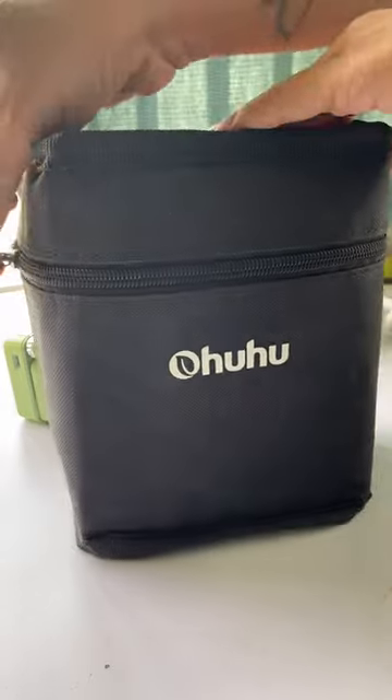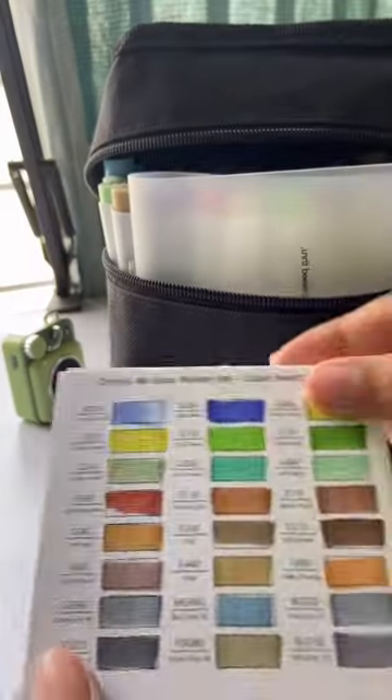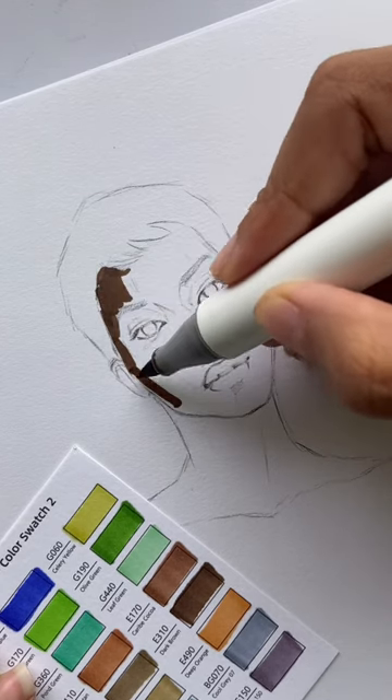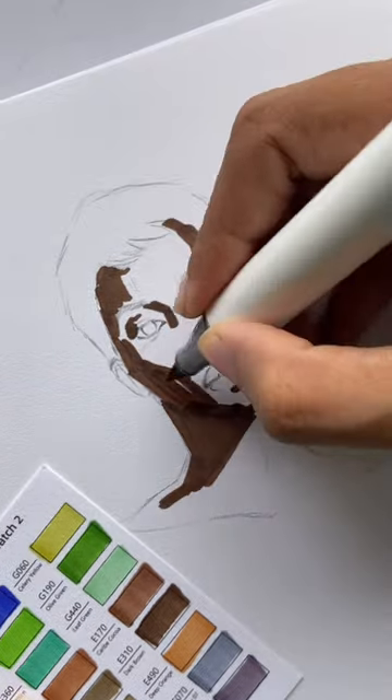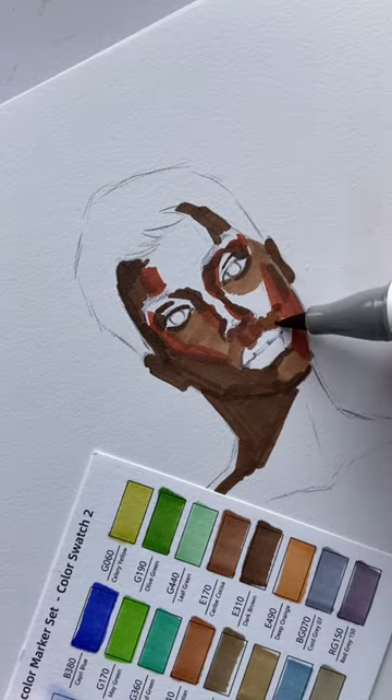Today I'm painting with alcohol markers that Ohul sent me, so thanks to Ohul for making me start working with a new medium. I always wondered how people get those perfectly blended strokes with these, and I still don't know how they do it. So I just used visible strokes, which might be my style, as that's how I work with gouache as well.